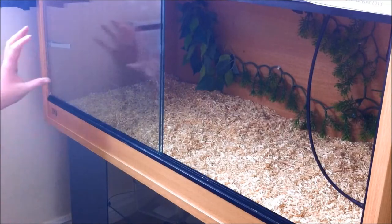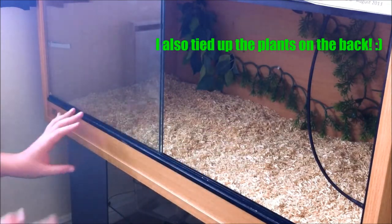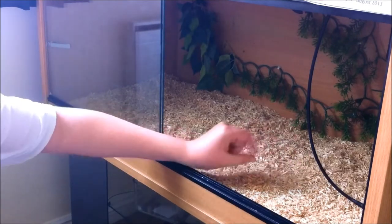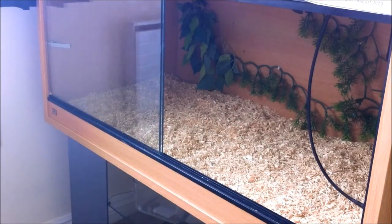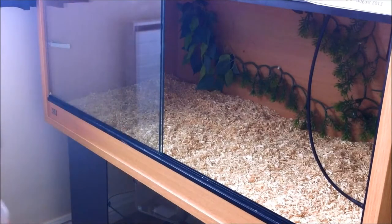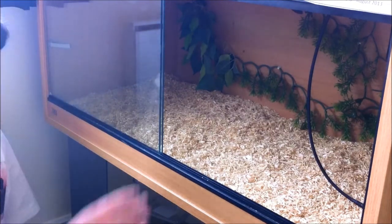I have now put all my bedding in and it is all at a good level — about an inch — because he likes to burrow in here. The next thing I am going to do is grab my box of decorations and put them back in a new place, because I like sprucing it up.